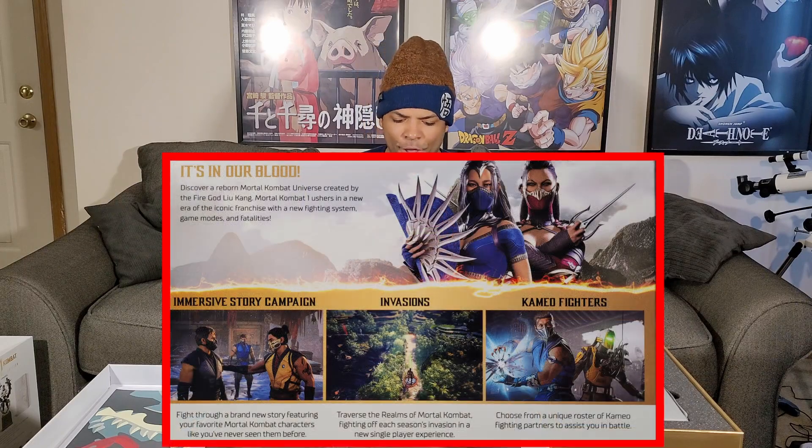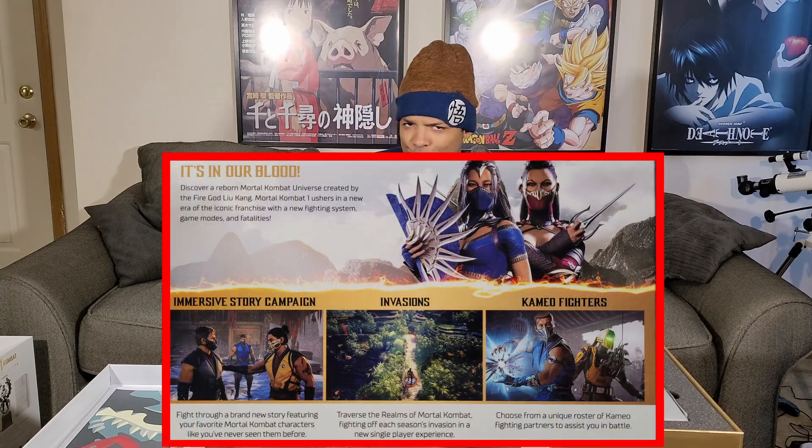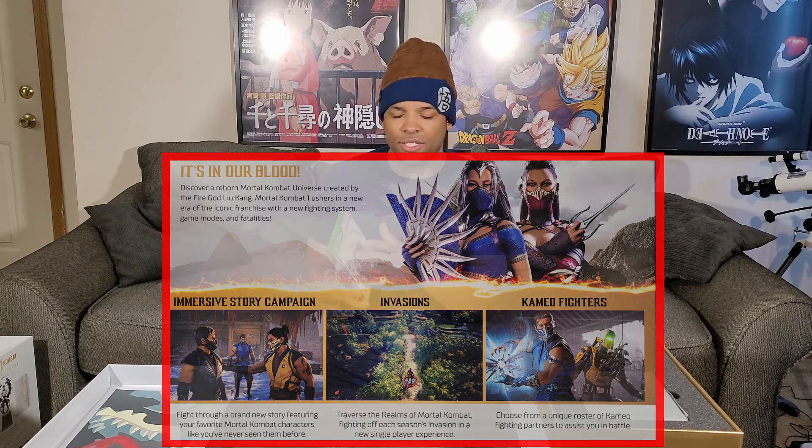We have the cameo fighters, invasions, immersive story campaign. I'm definitely ready to dive into this. Plus, the premium edition is allowing you to have access starting at the 14th. I picked this up yesterday and I will definitely be diving into this this weekend — you guys can be assured of that.